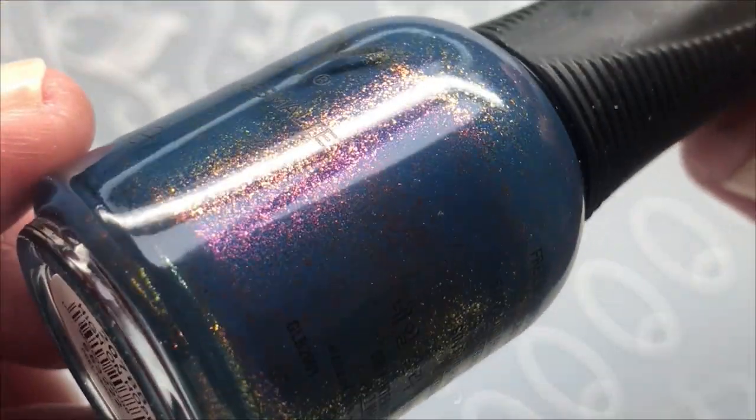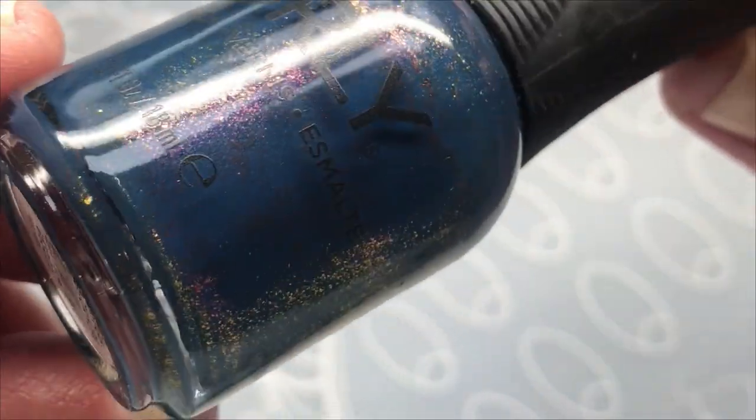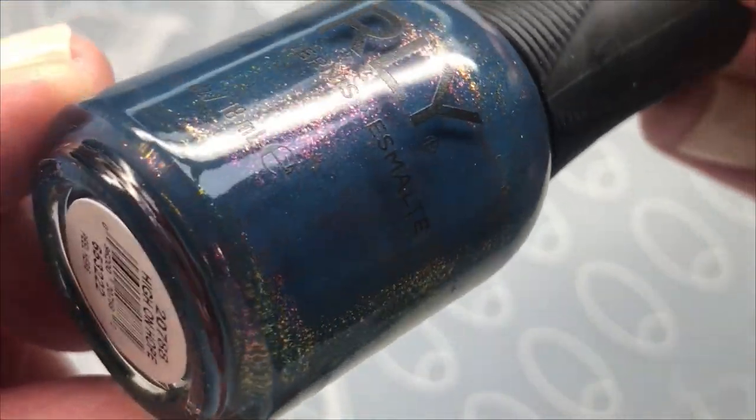And it looks like this. It's blue with shimmer inside. It's really beautiful.